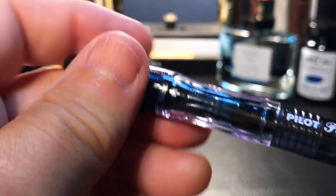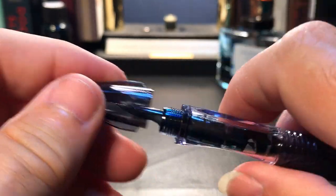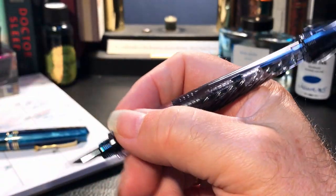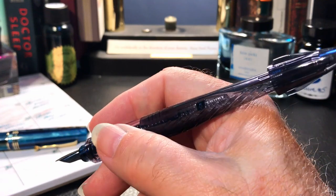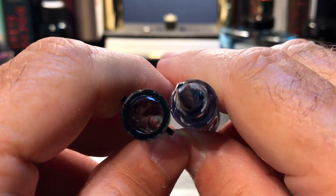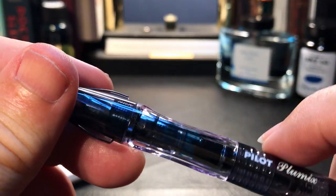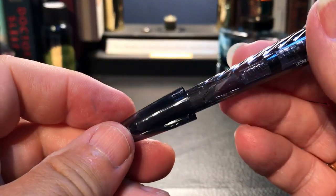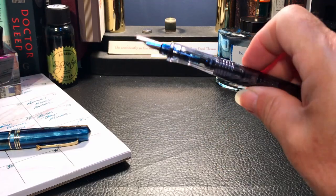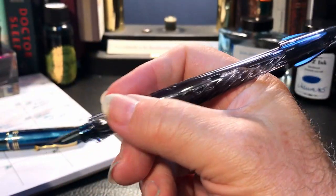This is a $12 pen — $10 American. Why can't other manufacturers of demonstrators find a way to do this? Another thing: the cap posts, and it doesn't off-balance the pen because the cap is so light you don't even feel it. Also look at the thickness of the plastic at the cap head — it matches the thickness of the plastic surrounding the feed. Pilot does not consider this a disposable pen with this kind of engineering built in. And that little barrel bulge is pretty much a roll stop on its own, even faster with the squid fins attached.